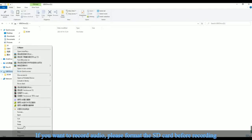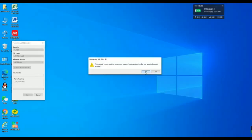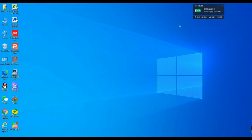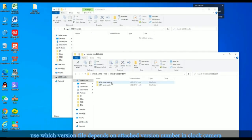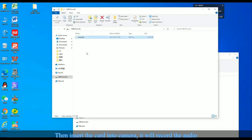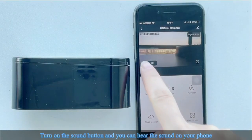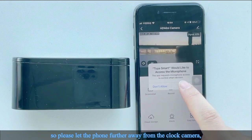Part 5: How to enable audio. If you want to record audio, please format the SD card before recording. We have different audio file versions — which version to use depends on the version number of your clock camera. Copy the audio file into the formatted SD card, then insert the card into the camera and it will record audio. Turn on the sound button to hear sound on your phone. Note: if the phone is too close to the clock, it will make noise, so please keep the phone further away from the clock camera.